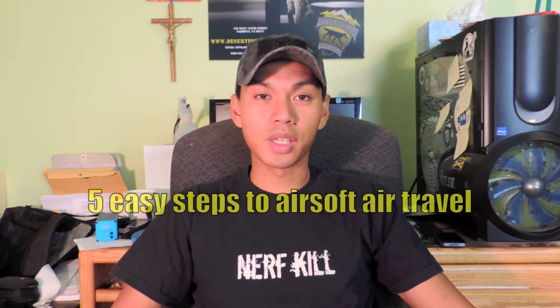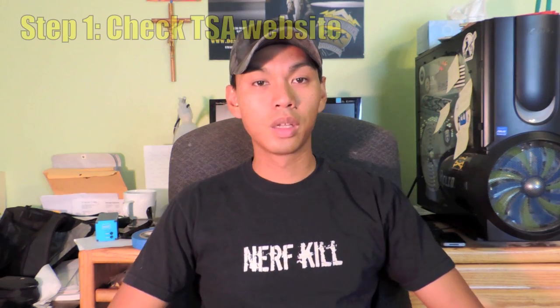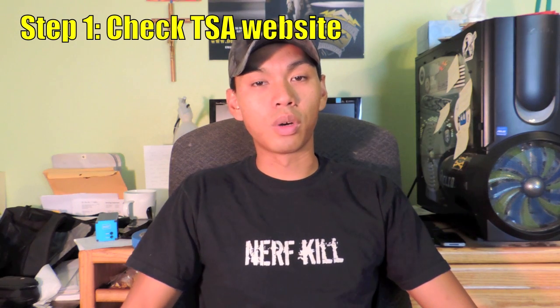Okay, so that was just one odd experience I had during my travels. So for you guys and gals out there who will be flying with your airsoft guns, I'm gonna break this down into five easy steps.